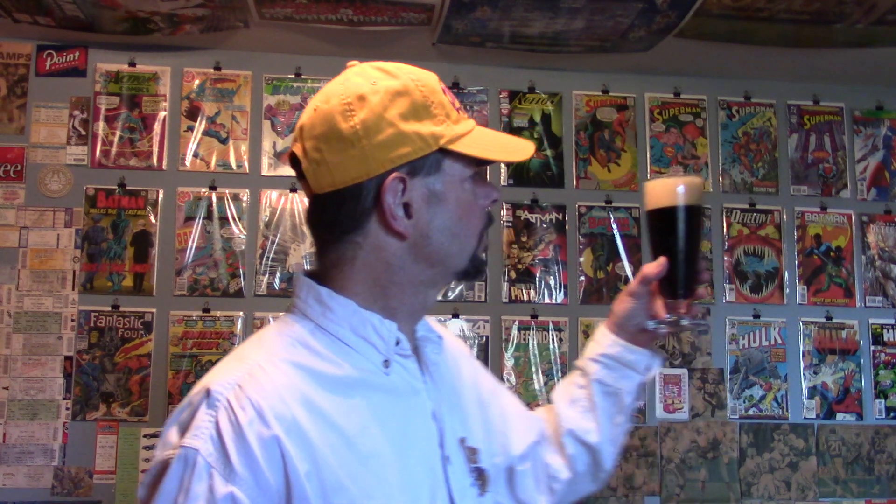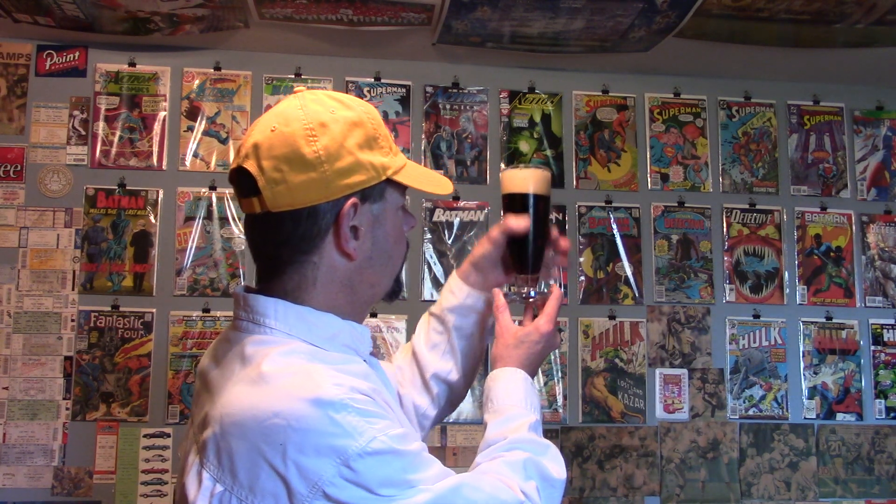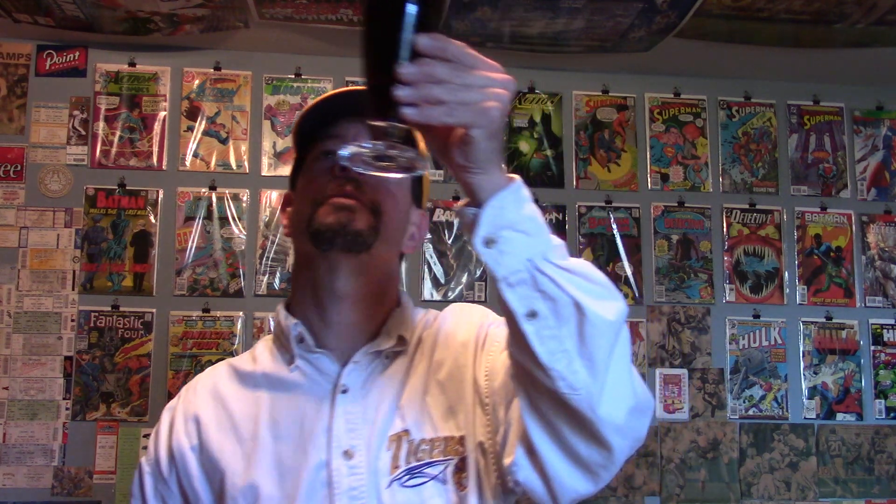Beer Advocate, Ratebeer, Untapped — they're kind of favorable towards it. Not hugely favorable, but sort of. A fairly thick beige head. A very dark brown appearance, somewhat lighter at the edges where the light hits it. With the light shining through it, it's a red — a reddish brown like a Guinness, like when you drink Guinness Extra Stout. It'll be kind of reddish with the light shining through it.